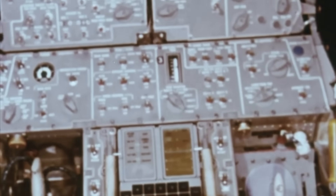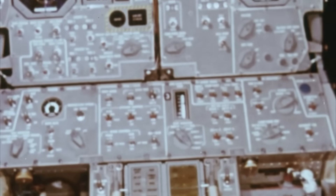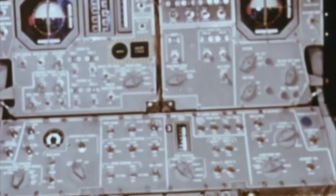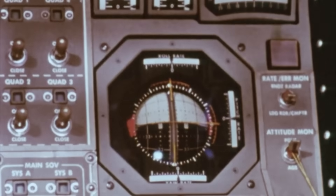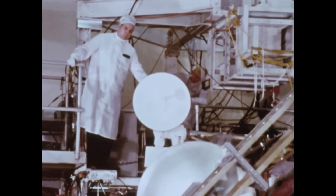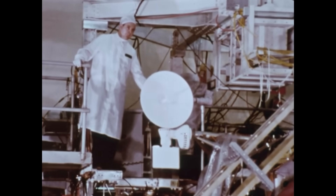The lunar module was designed with the expectation that small faults could happen. A sensor might drift. A wiring run might pick up interference. A breaker might trip. The astronauts could manually reconfigure the electrical system using buses, switches, breakers, and backup pathways.